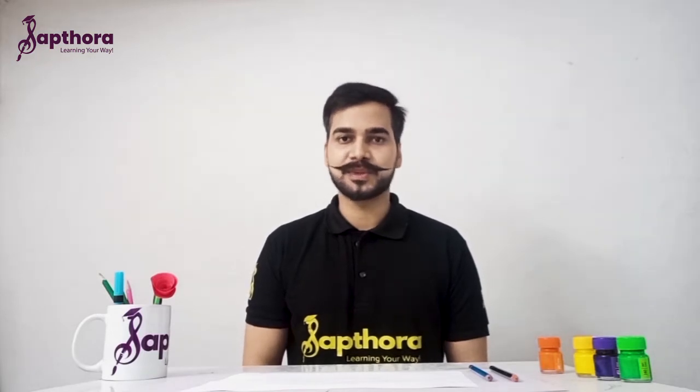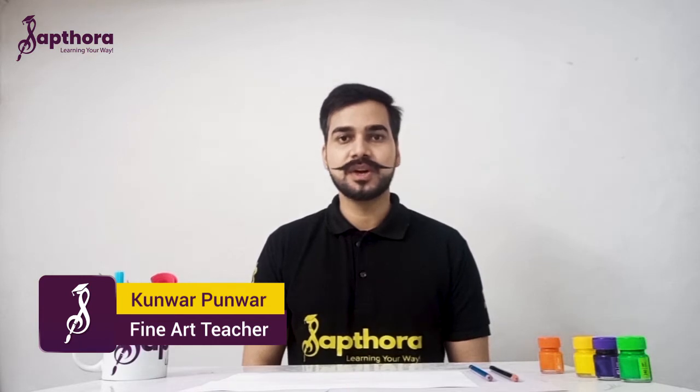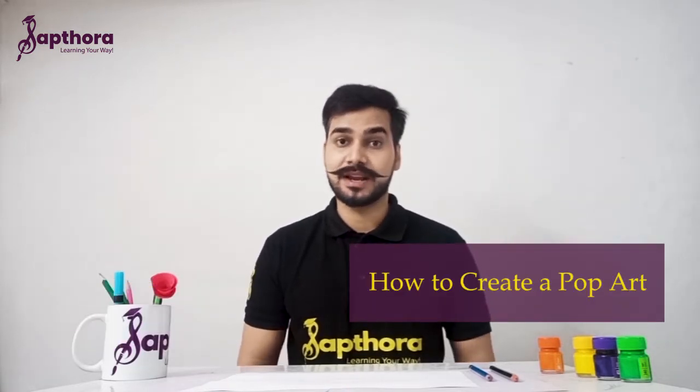Hello and welcome to Saptora. I am Kumar and in this video you will learn to paint an amazing pop art. So let's start.